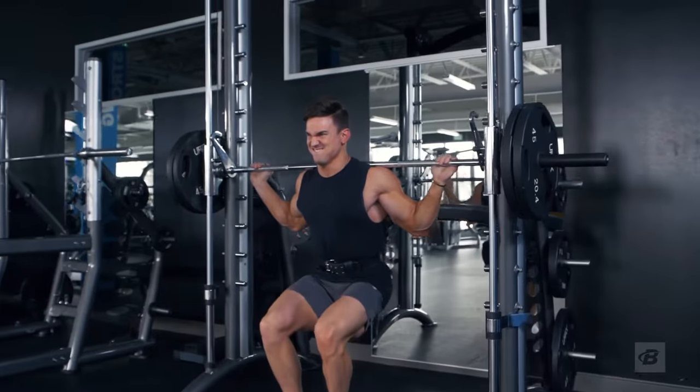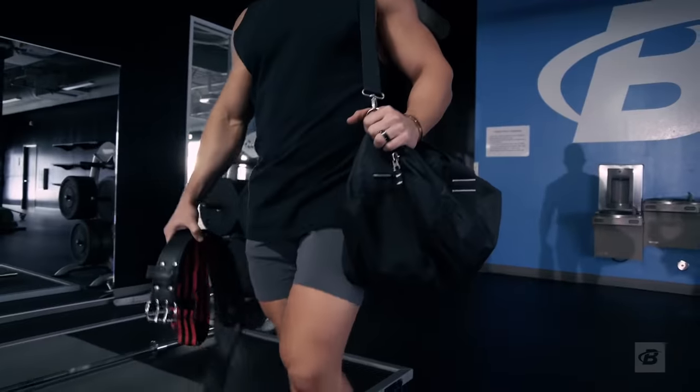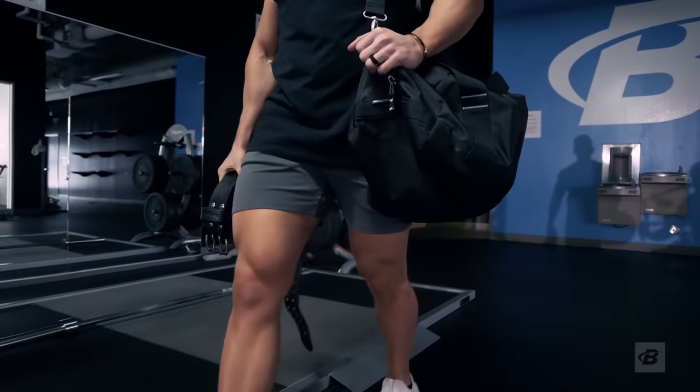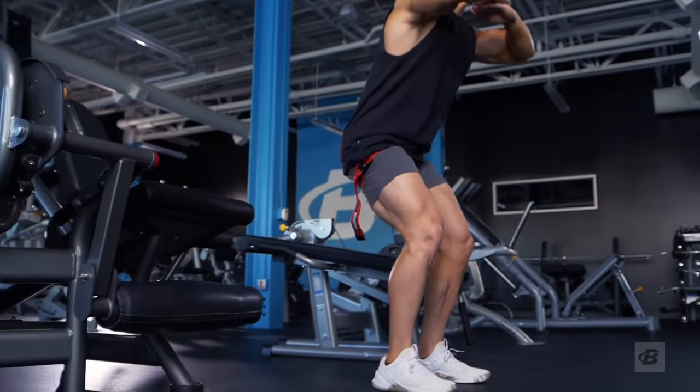Knee sleeves and squat shoes are not completely necessary, but they can be a really big help for a dedicated leg program. What you'll need is a pair of blood flow restriction bands or knee wraps, because you'll be using them during weeks three and four.